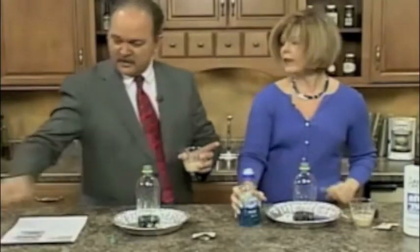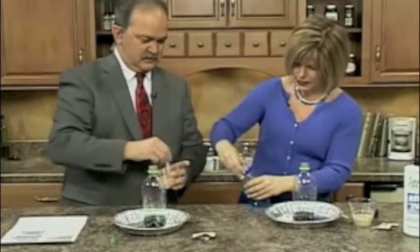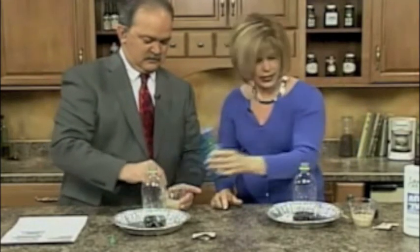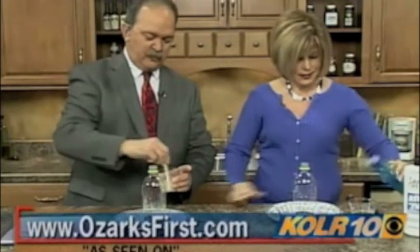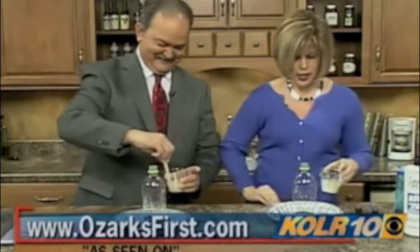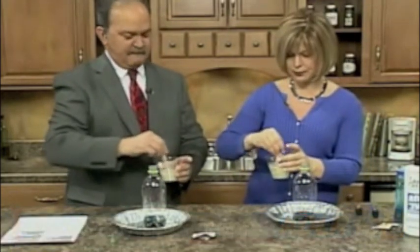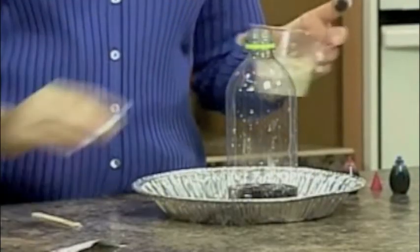I'll set this over here where I can't knock it over. Let's put a little soap in there — some Dawn — so we can actually release that oxygen. It thickens up very nicely. Kind of a roux now. Hydrogen peroxide is water and an extra oxygen molecule, and we're going to release that extra oxygen molecule.